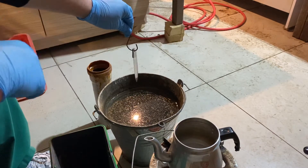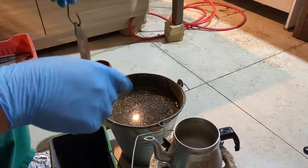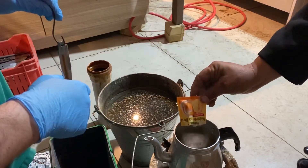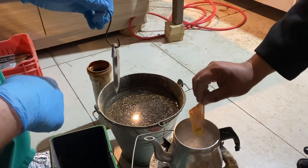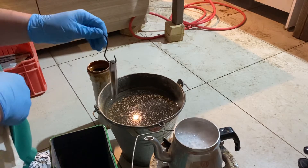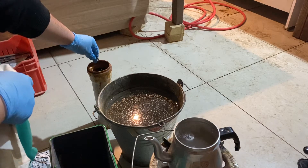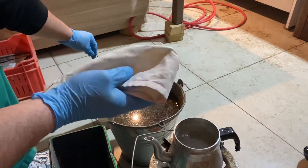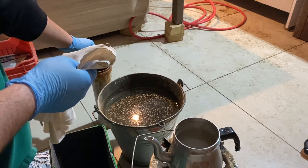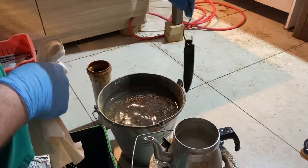Once it's done, I put a hook on it. This is hot water — dirty-looking but simply water — and this is the ferric chloride, the acid. We're going to put some baking soda in the water to make an alkaline solution to stop the acid's action when we want to.